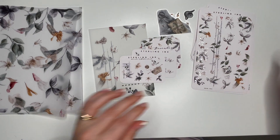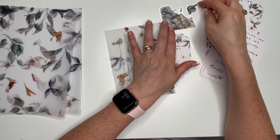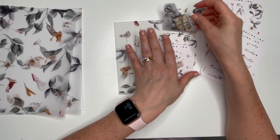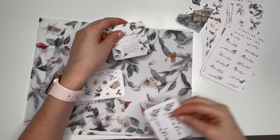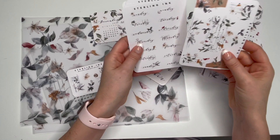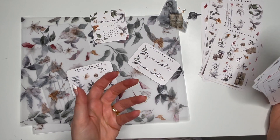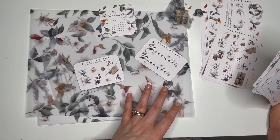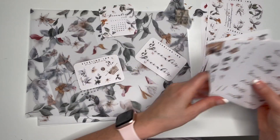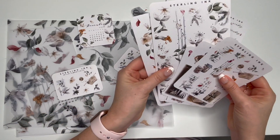Okay, so that's it for Sterling Ink! I'll link her website below in case you'd like to check it out. It's quite affordable — now I'm in Canada, so after conversion to Canadian dollars, shipping, and taxes it comes out to about forty dollars a month, but if you're in the US it would be quite a bit cheaper. I love it, I think it's well worth the money — it adds a certain elegance and prettiness to whatever you use it for, whether planning or journaling. You don't have to order a subscription kit either — you can go on her website and order things separately from the kit. Thanks for watching, you guys have a wonderful day and we'll see you in the next video!